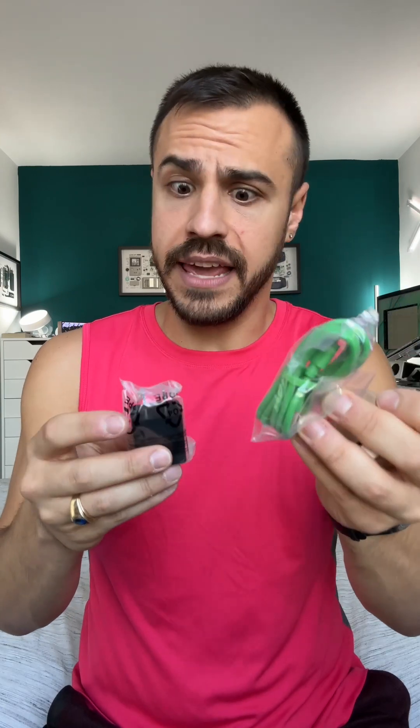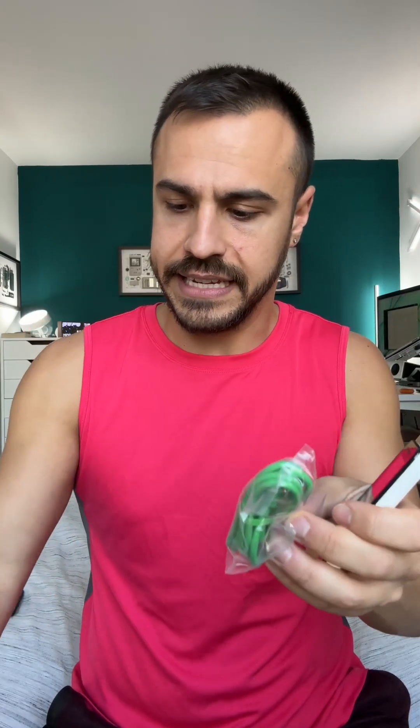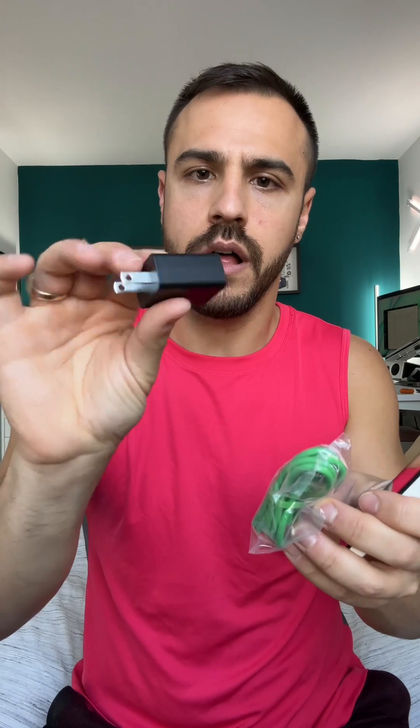Green charging cable — I like that. And then an AC adapter block, nice and small. I like that they do the green cord.